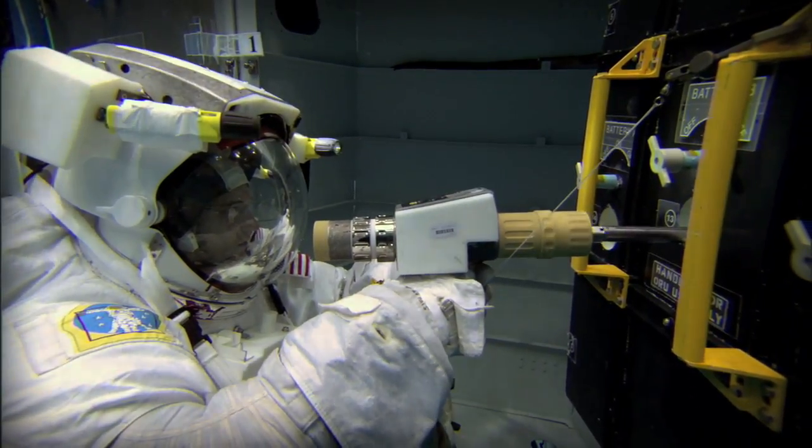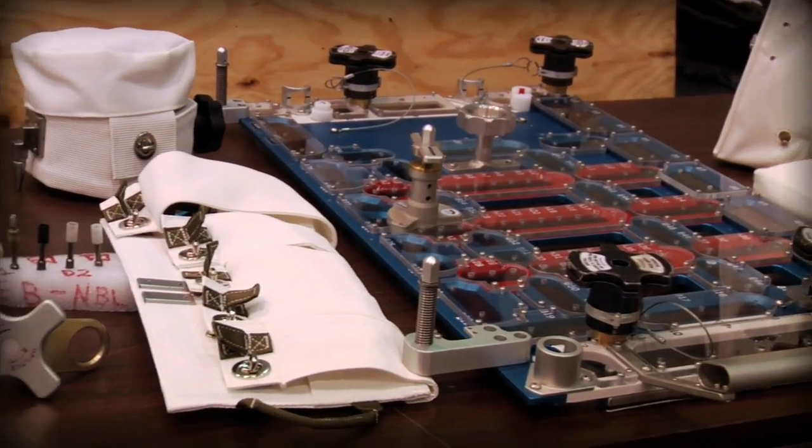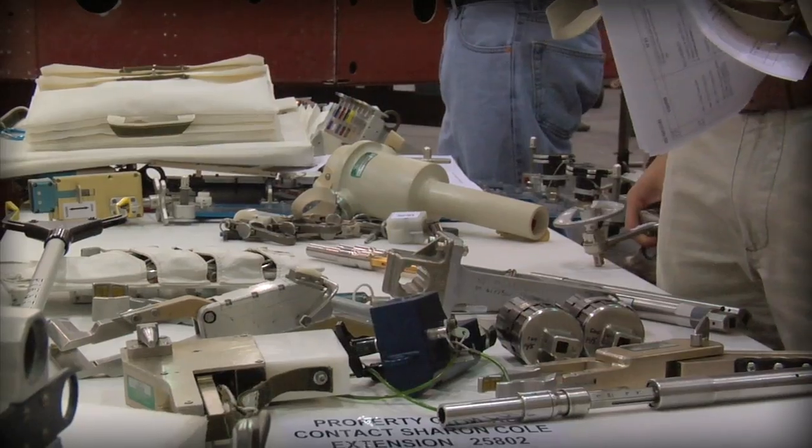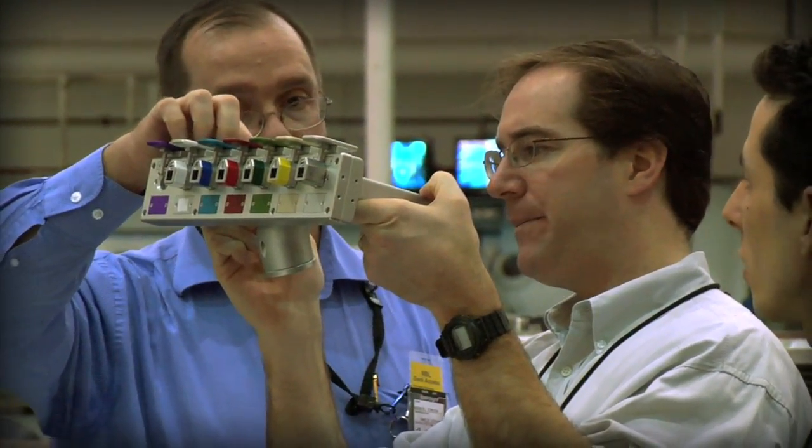We develop tools for HST. One might think you go to the hardware store, pick out a tool, and just deliver it with the astronaut to use in space. But the space environment is very harsh — it's very hot, very cold, and it's also in a vacuum. Most tools, power tools for example, that you pick up from Home Depot just would not survive in the environment of space.